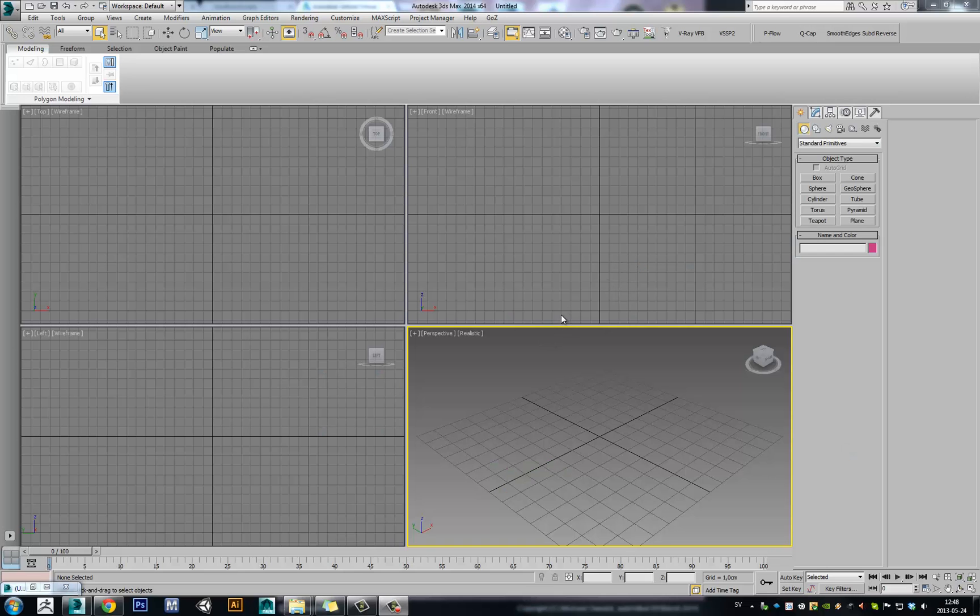Hello, Joseph here. Today I'm doing a quick tip tutorial on reference images set up in 3ds Max 2014, and how I work, and how I used to work, and what I find good and bad about 3ds Max 2014. Let's start.